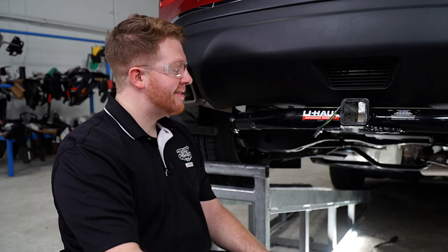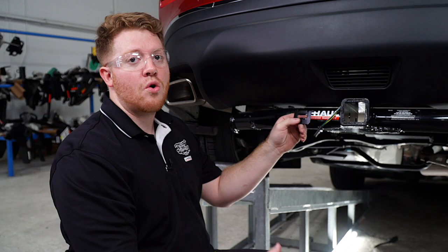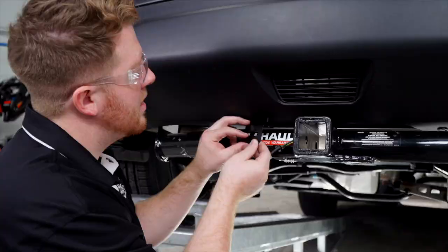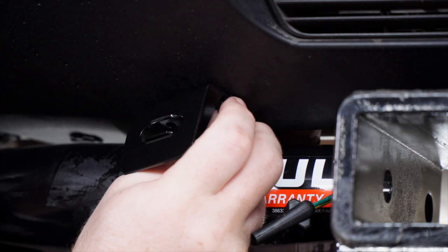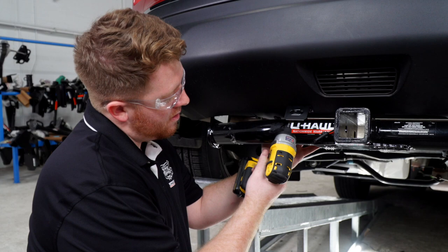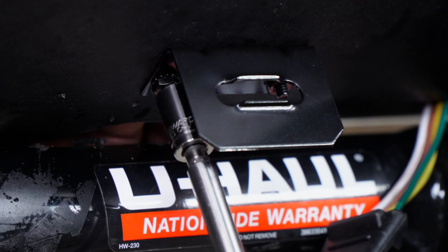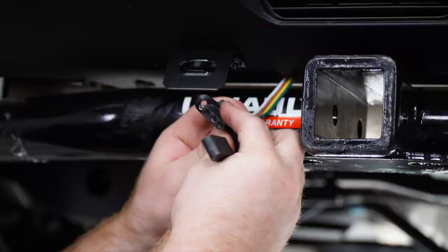Now we're going to go ahead and secure our four-flat harness using a four-flat mounting bracket. This does not come with the kit, but you can pick it up at your closest U-Haul center or at uhaul.com. We're going to line it up on our bumper and drill our first hole using a three-sixteenths drill bit. We'll put our bracket into place and secure it with the included nut, then repeat on the second hole and tighten it using a three-eighth socket. Then we'll put on our dust cover and put it into our bracket.